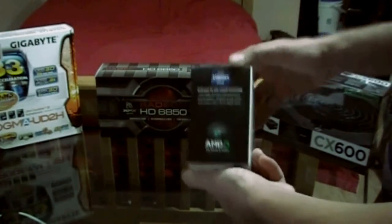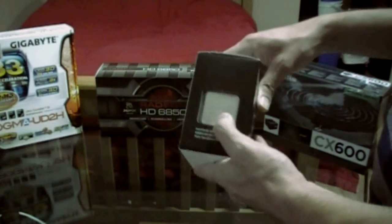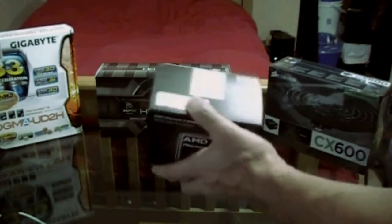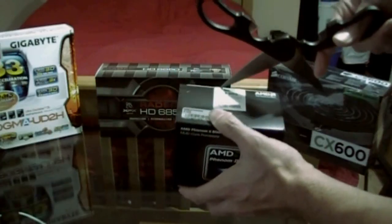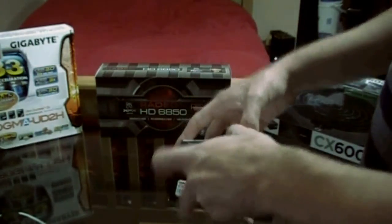On the side of the box you can see some information — what's included in the box, the actual chip, and information about the CPU. Let's go ahead and open it. I lost my knife today, so my room's kind of a mess.